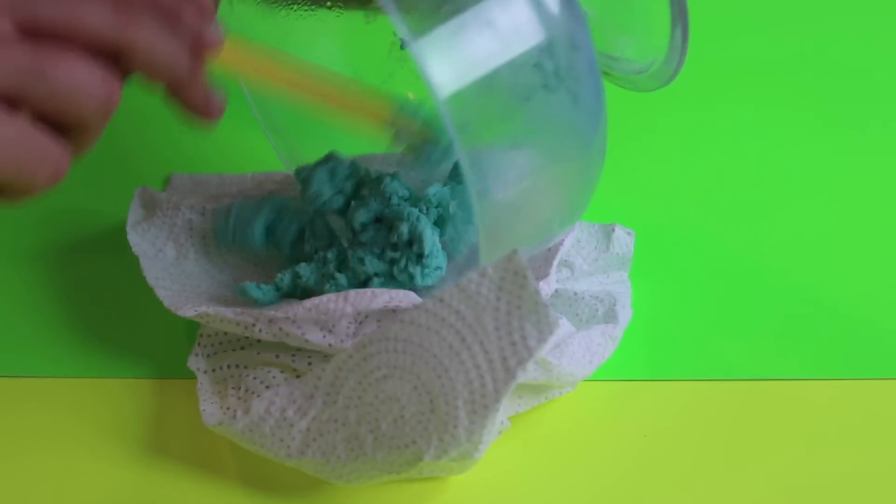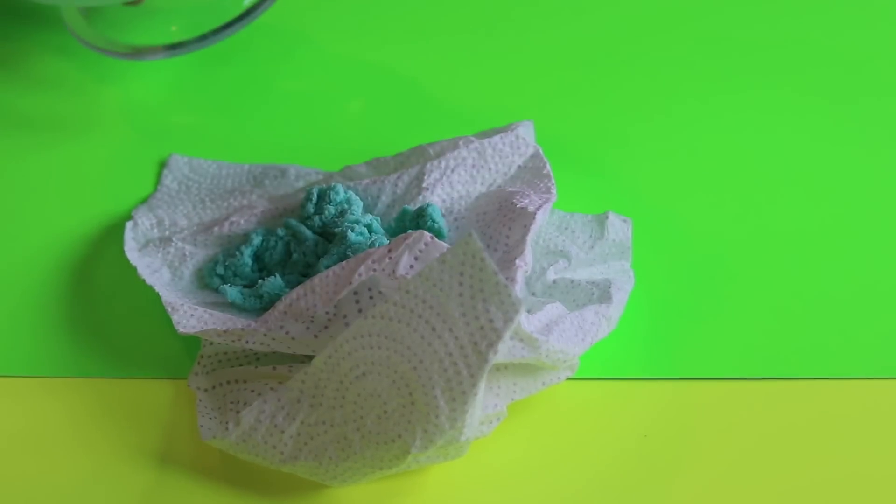So yeah this toothpaste slime is too hot to touch right now and it's basically like roasted toothpaste. Ow, it hurts. So I'm just going to put this onto a napkin, let it cool down, and we're going to move on to our next slime while it's cooling.